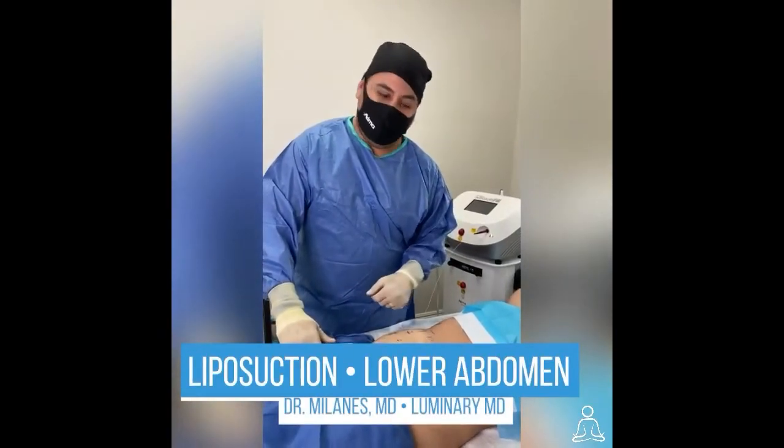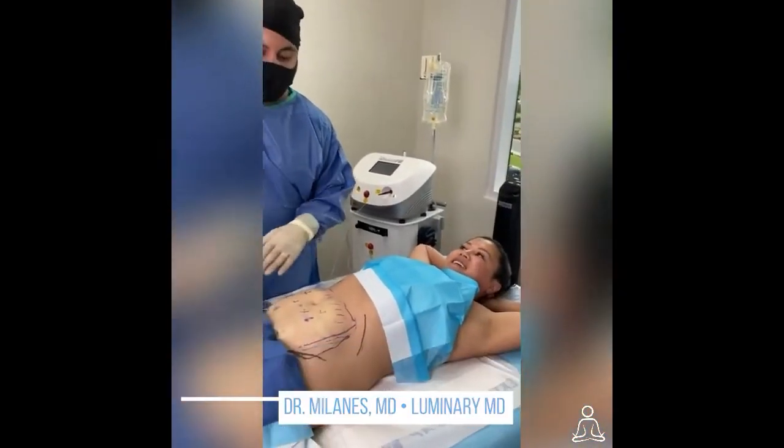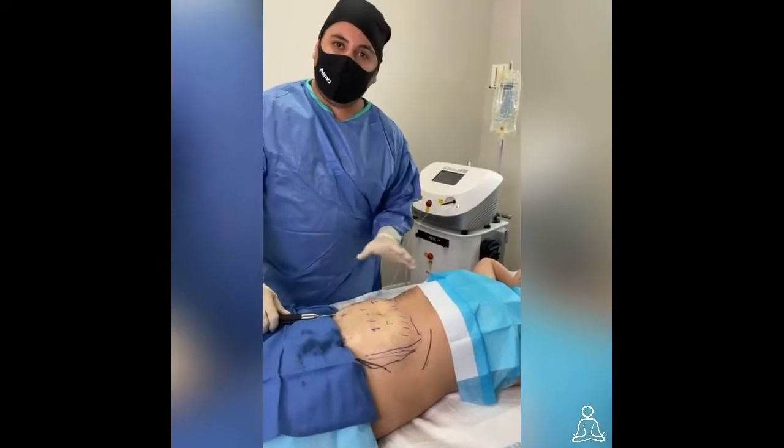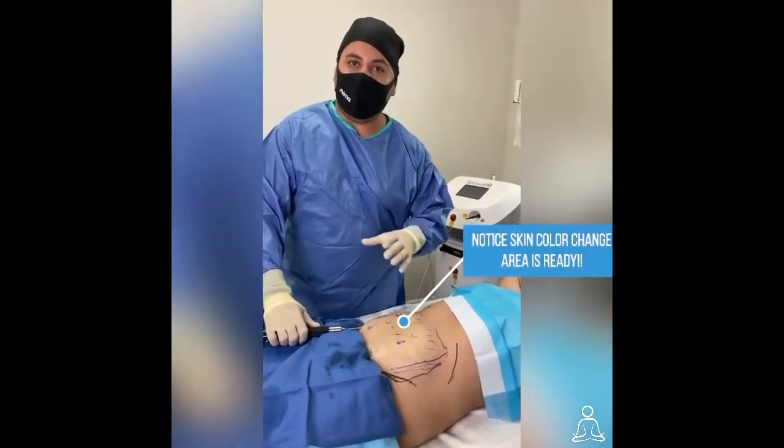We are doing in-office liposuction here with my awesome patient. So far we marked the area and we have numbed it with the tumescent solution, which has lidocaine to decrease the pain and epinephrine to decrease the bleeding.